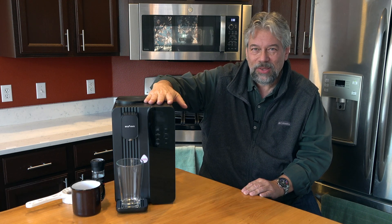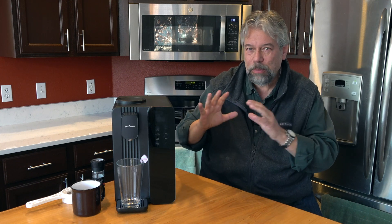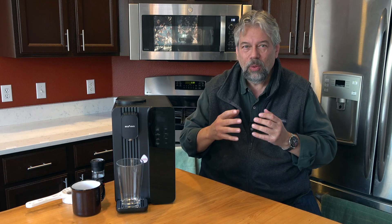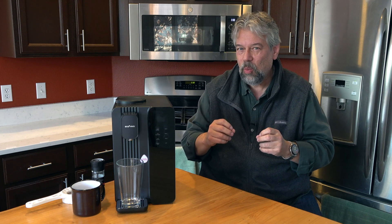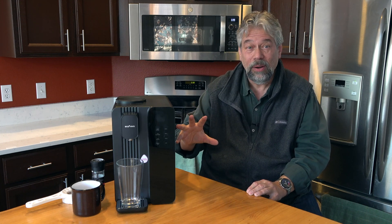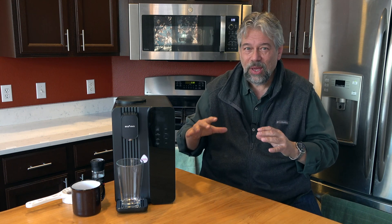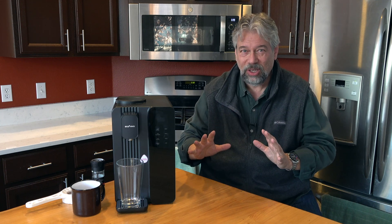What this does is you put tap water in the back, and it goes through a seven-stage filtration system using activated carbon, which will actually remove down to 0.0001 micrometers. It's 99.99% efficient at getting all the bad things out of water, and it uses UV light. So between all of these different things, it's going to clean your water and get all the gunk out of it.